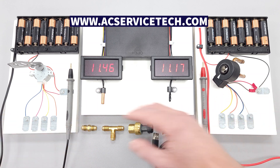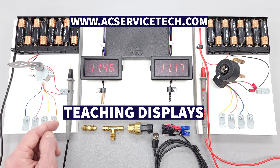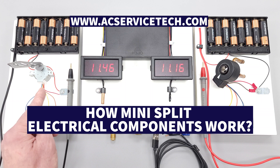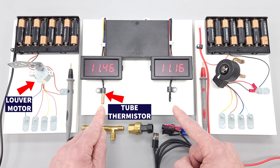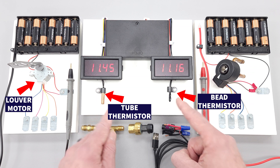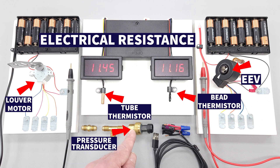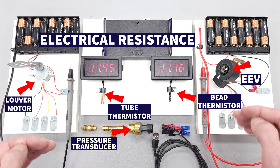This is Craig Migliaccio from AEC Service Tech, and today we're going over how to build these small teaching displays in order to teach your HVAC students in the classroom how mini-split electrical components work. Here you have a louver motor, a tube thermistor and a bead thermistor being compared for their electrical resistance, and then an EEV and a pressure transducer. I'm going to show you the function of these displays and how to build them.